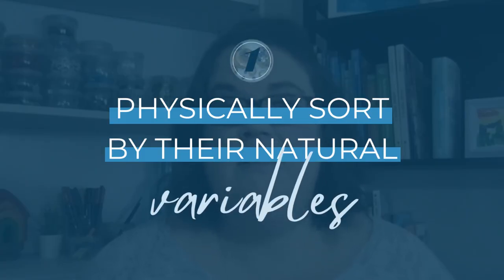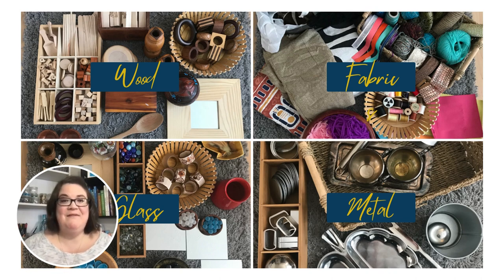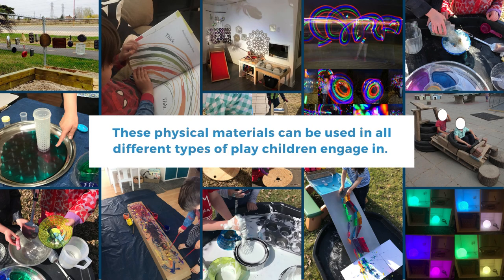Step one is to start physically sorting the items based on the kinds of variables that they are. Many loose parts are categorized into sections such as metals, fabrics, plastic, packaging, natural, glass and ceramics. These physical materials can be used in all different types of play children engage in.